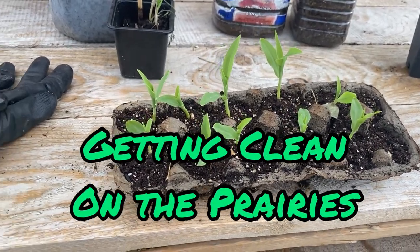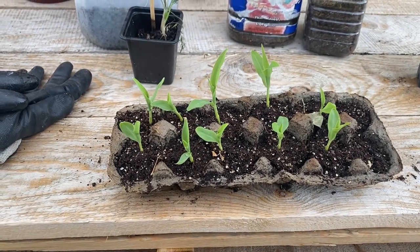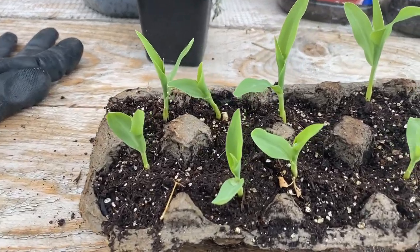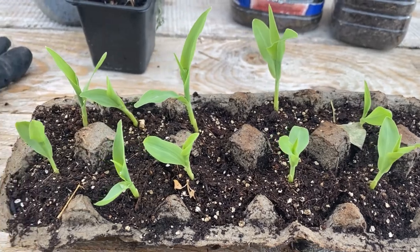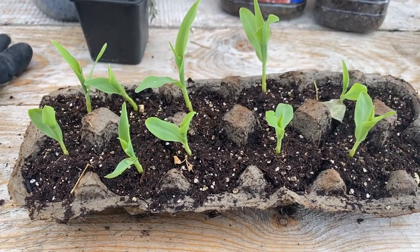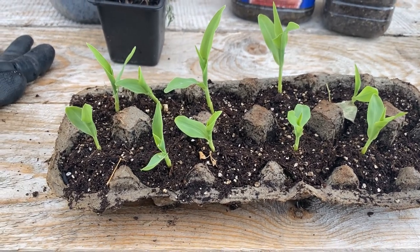Welcome to Getting Clean on the Prairies. Today I'm just going to do a quick video on planting up some peaches and cream corn that I started here from seed in some egg cartons. They've been in here about two weeks and I think I'm going to go put them in the ground just to get them going.